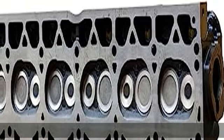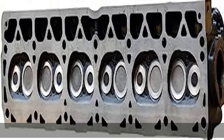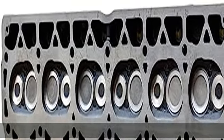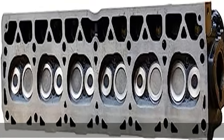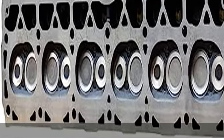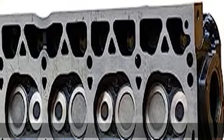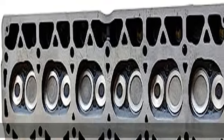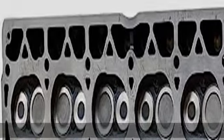This is a 100% brand new aftermarket replacement part made to meet or exceed OEM standards. Completed cylinder head, ready to install, factory tested. See more product details in the description to get this product today at the best price.